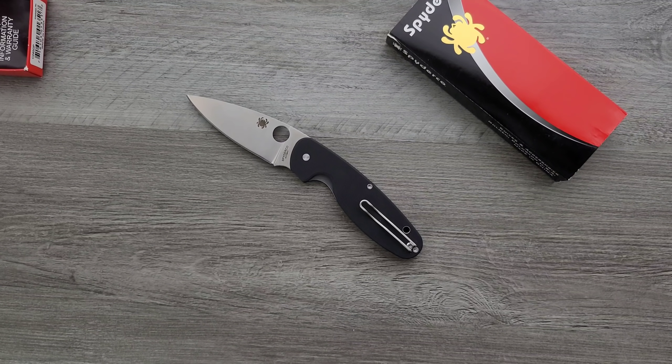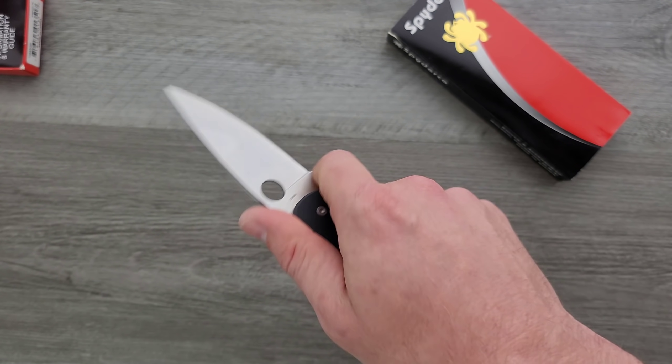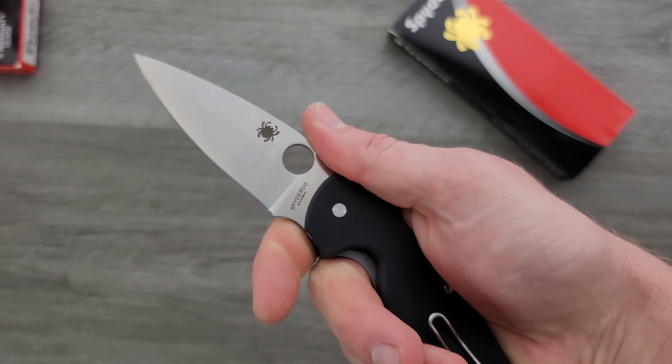This is a family of Spyderco knives. This is the larger one. I do like the ergonomic lines, and I love the blade shape.